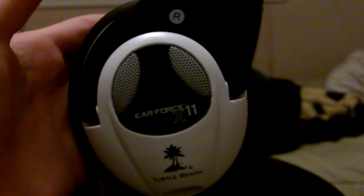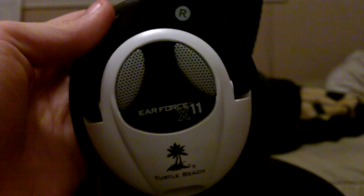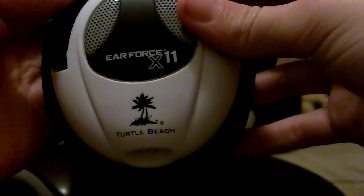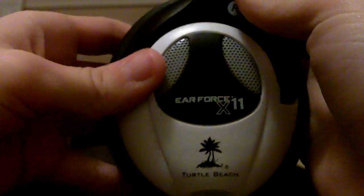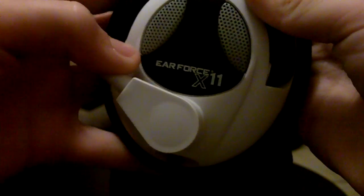Hello everybody, this is iDellyTech and I'm going to be doing the first real review for Wii Reviews 365. This review is going to be on the Turtle Beach Air Force X11s. I got these yesterday. I didn't get the X31s because I didn't really want to pay like $30 more just for wireless capabilities and just a couple of other features.